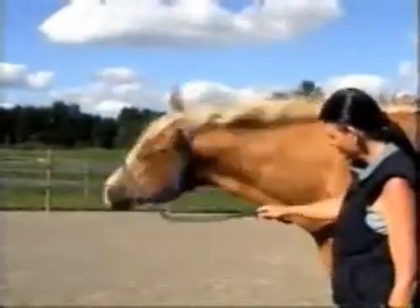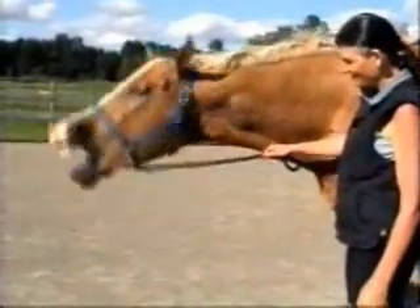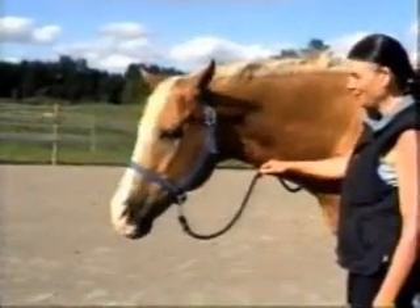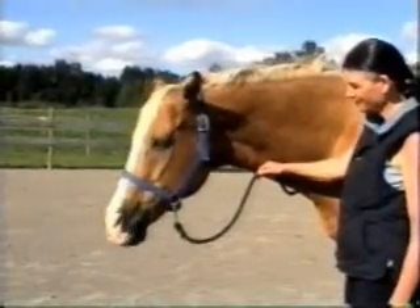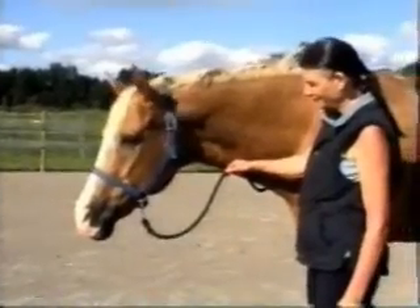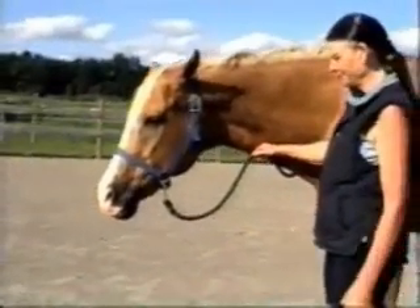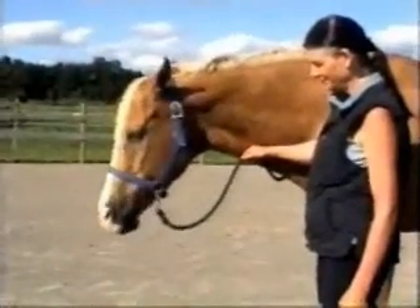Often with a poll release, you'll get a little head shaking. Sometimes we get a yawn for a big release. As the horse begins to process this release, we can see that his face will begin to fill with blood as blood flow is increased with the relaxation of the muscles.